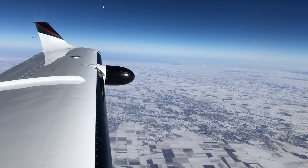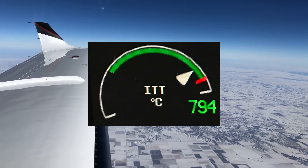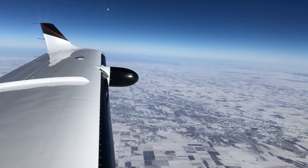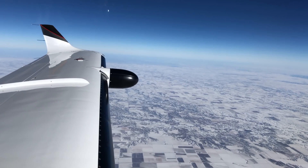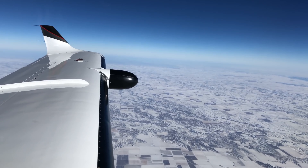We went through various ways a start can fail. There's a hot start where the ITT temperatures are exceeded. There's a hung start where the RPMs never get up to normal levels. And there's a wet start where you have unburned fuel left in the engine. While we practice those in the sim, I won't be showing those in this video as thankfully I've not experienced them yet in real life.